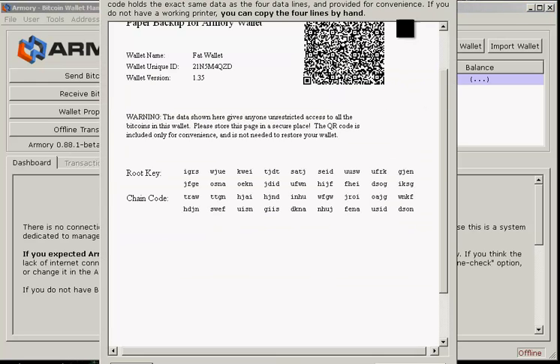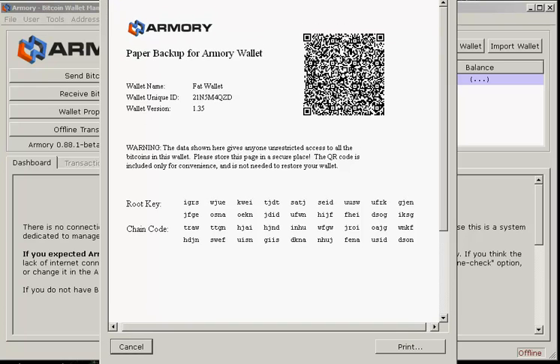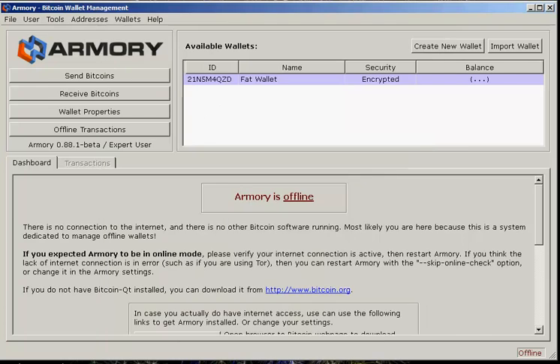Now here's what pops up. This is the QR code for your wallet — basically the private data — and this is the actual text of the key and the chain. The QR code just contains this information here. This is what you want to write down if you were making a paper wallet backup and didn't have a printer — this is what you'd write down. Now we can close this.